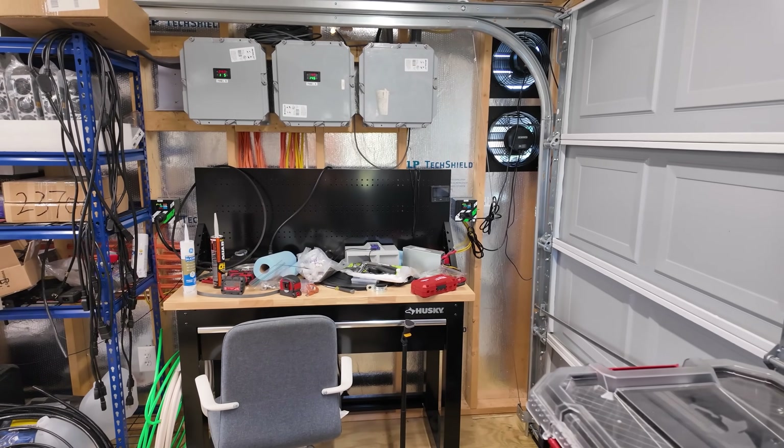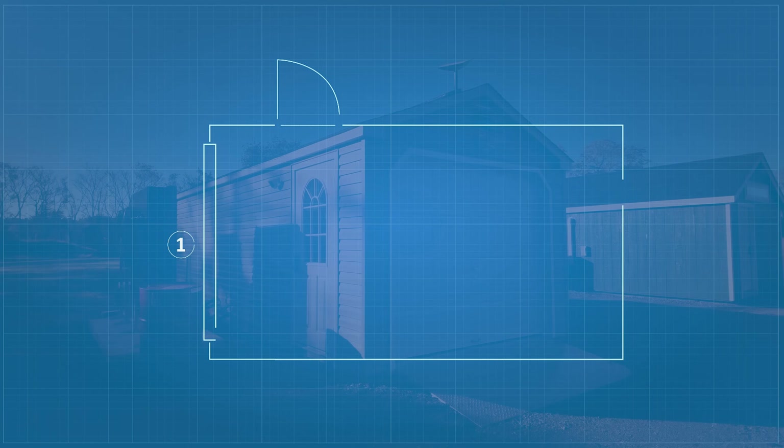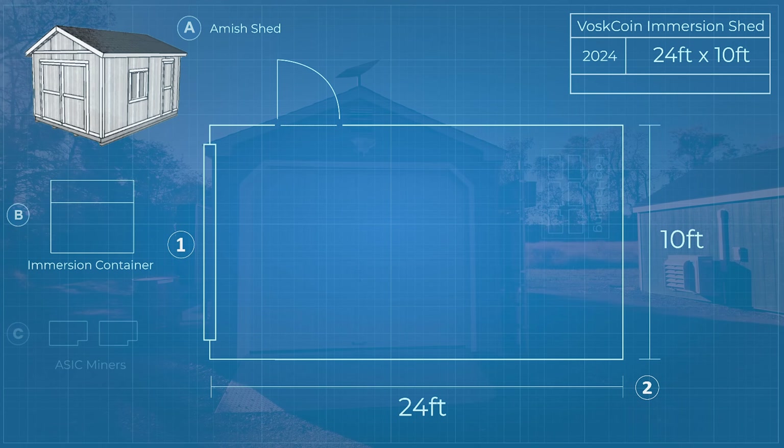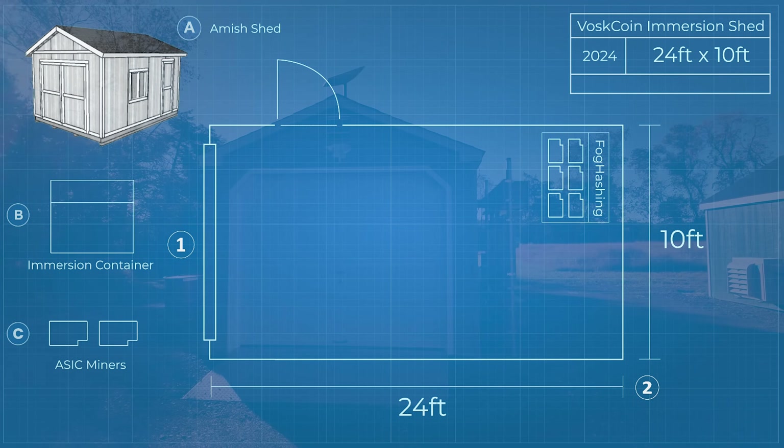Remember that immersion systems will radiate heat, and when you put this many immersion systems in essentially one shed — this is a 10x24 shed — you need to get some airflow flowing.